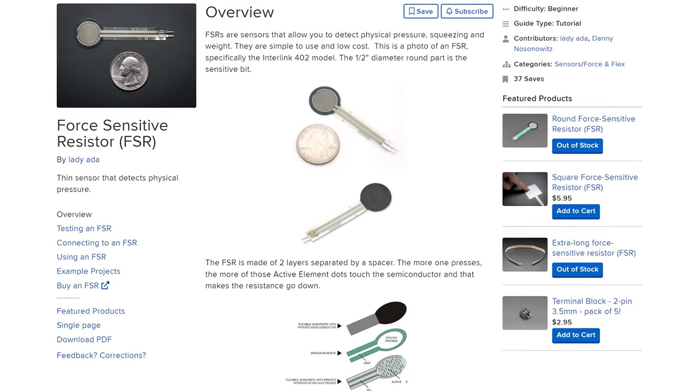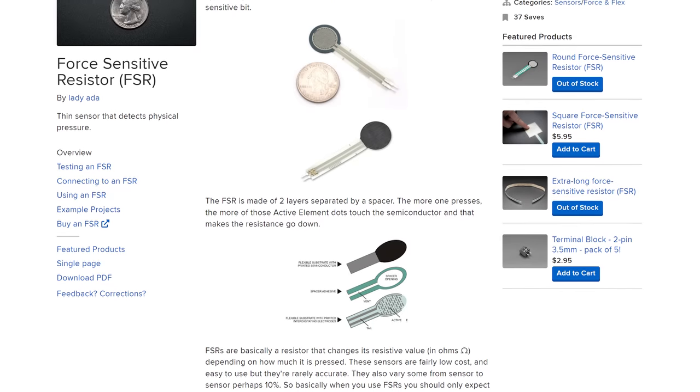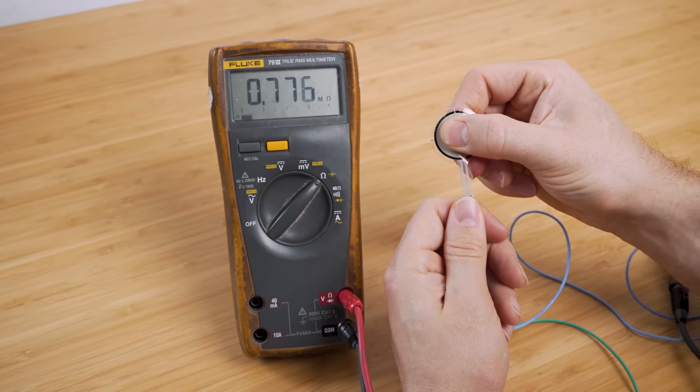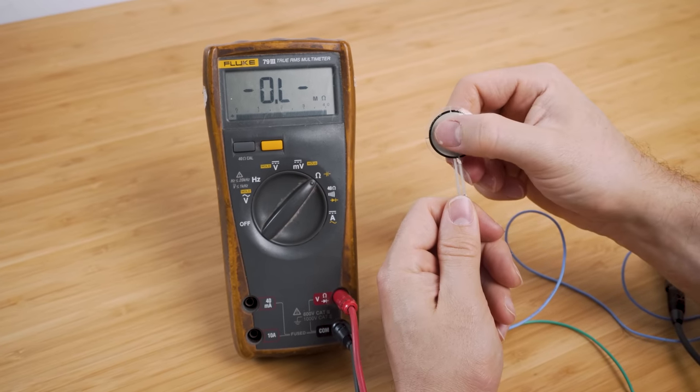Since my original solution measures weight by putting load cells underneath the bed legs, I knew I wasn't going to be able to do that here. So my first idea was: instead of measuring weight, could we measure pressure instead? I've seen sensors called force sensitive resistors, or FSR for short. These sensors can measure physical pressure, squeezing, or even weight to a certain degree. FSRs are basically a resistor that changes its value as pressure is applied — the more pressure, the more the resistance goes down — which can then be measured and converted into a value. They are pretty cool but simple sensors.